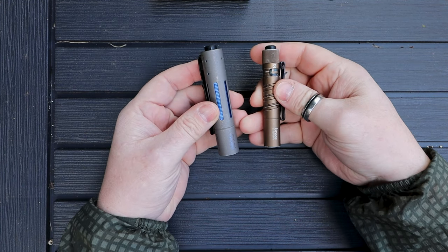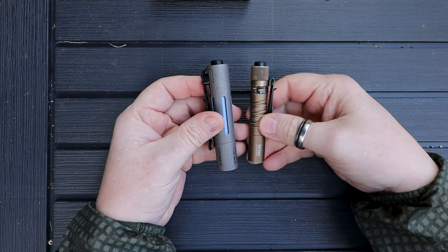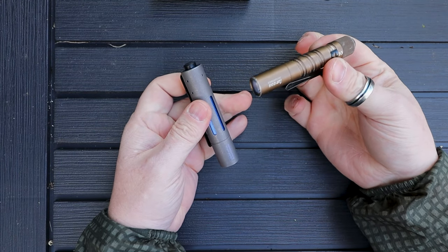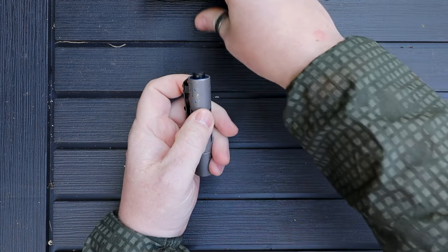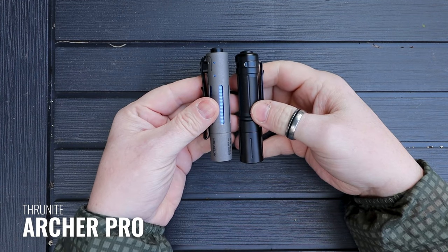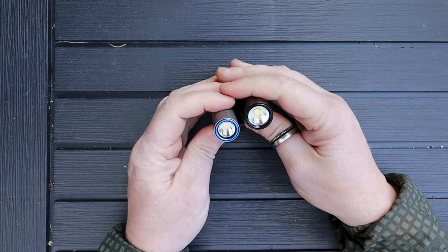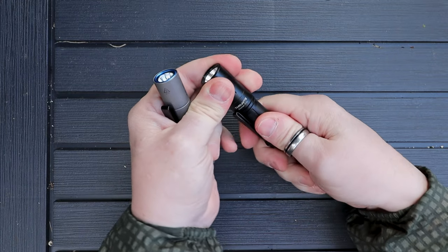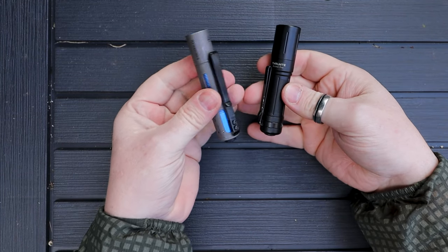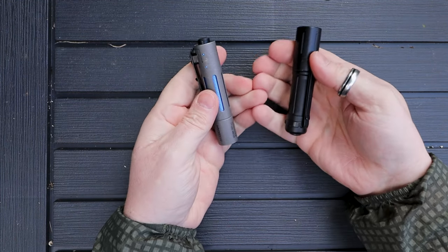Next up is the Olight i3T, which is a lot smaller — the i5T would be a better comparison but I can't find it. The i3T is definitely quite a lot smaller, has just two settings, and only runs on a triple-A battery. Then, last but not least, from Thrunite, the Archer Pro — very similar in size, though the Archer Pro is definitely wider, and it has a built-in USB charger on it. But I think the materials and the fidgetiness of the RX2 set it apart. All great lights.